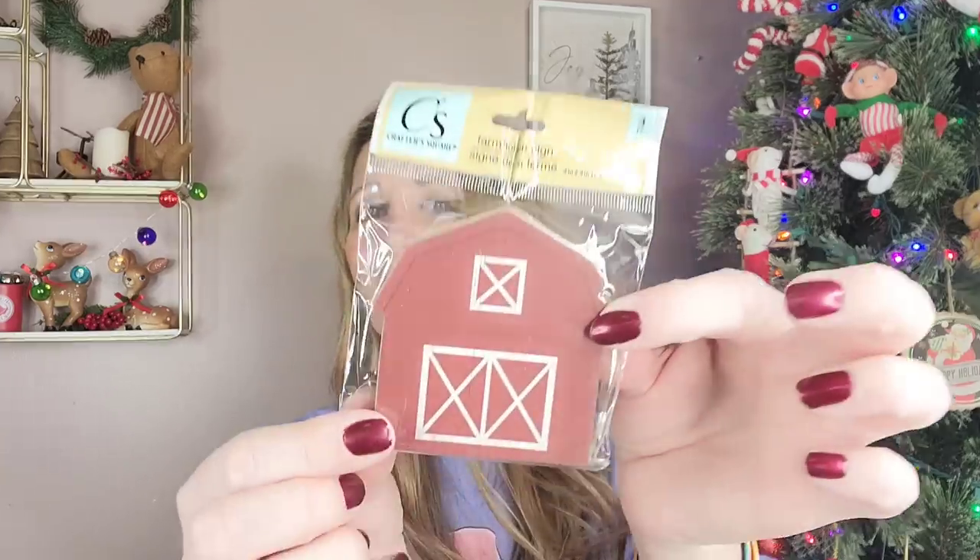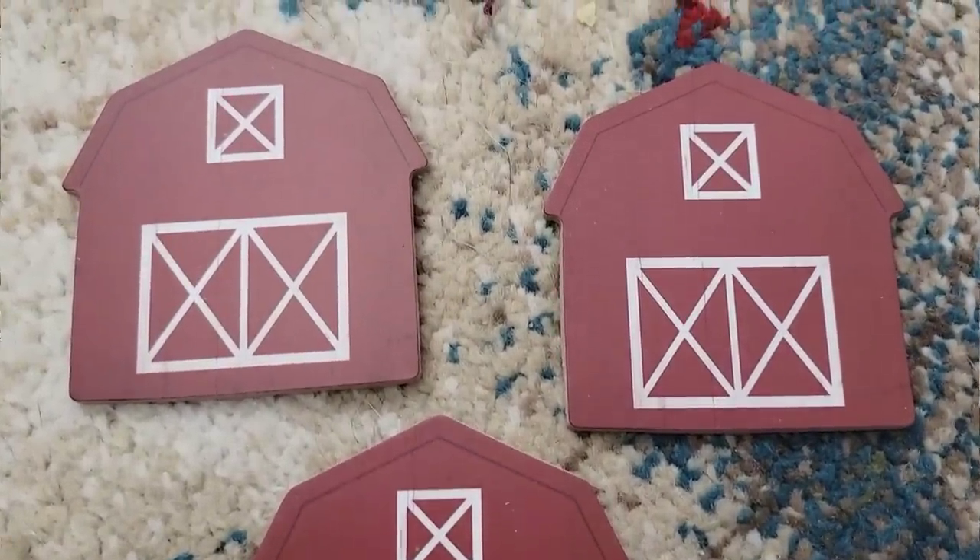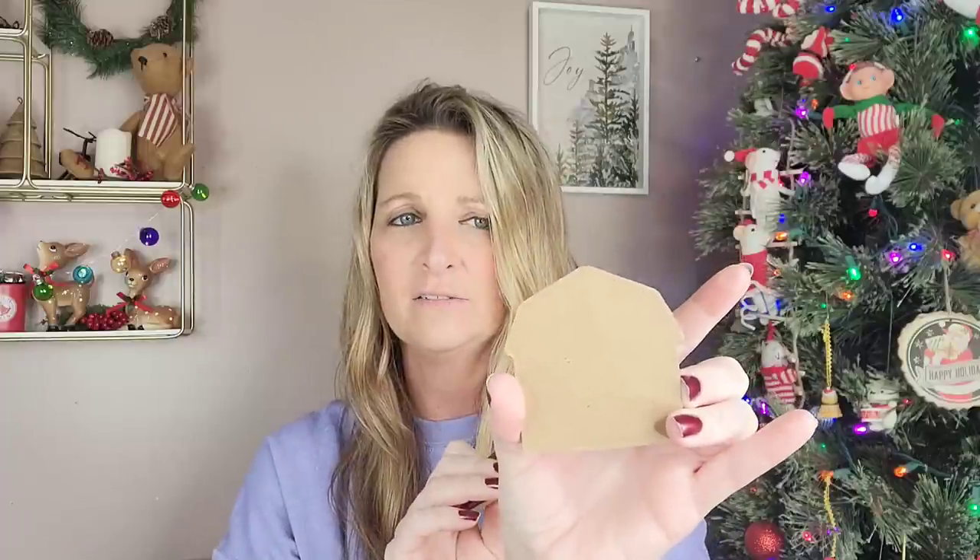Crafter Square has some new farmhouse signs in. They come in a pack of three and are a three by three inch size. I went ahead and picked up the Red Barn — they have six different ones. I will link that video down below in case you missed it. These would be cute in a DIY picture frame or for scrapbooking. You can also flip them over, customize with someone's name, a rub-on transfer, or even turn them into little magnets.